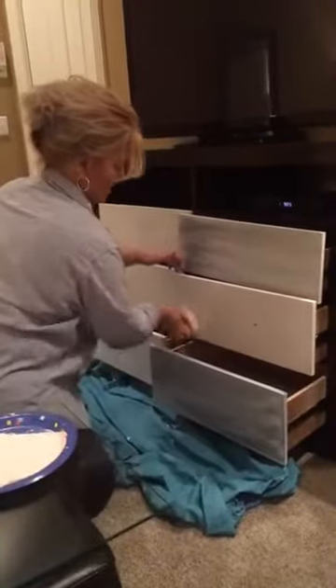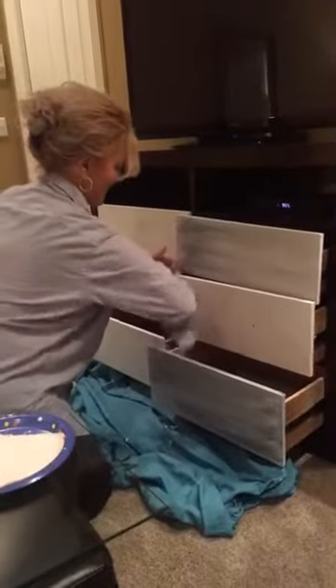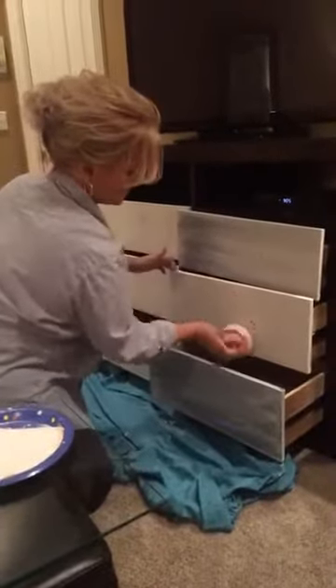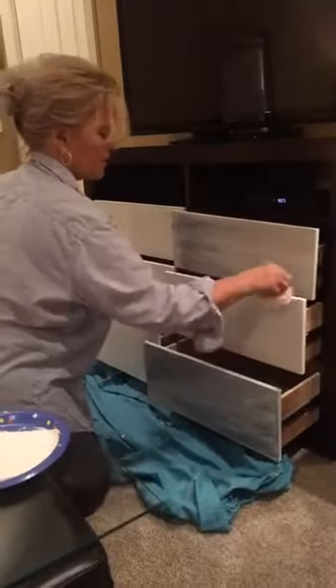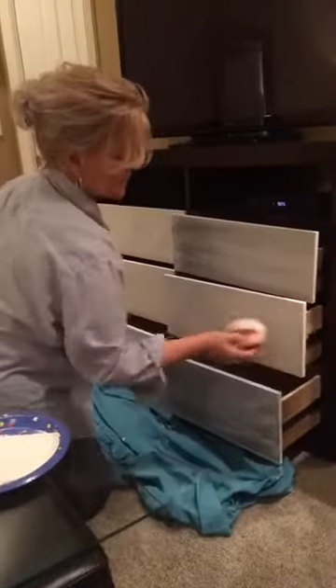Debbie Riddle said she tried the sponge today and she liked it. Debbie is really knocking it out — love the chair you did, Debbie. That was beautiful. She was using the Heritage Collection.